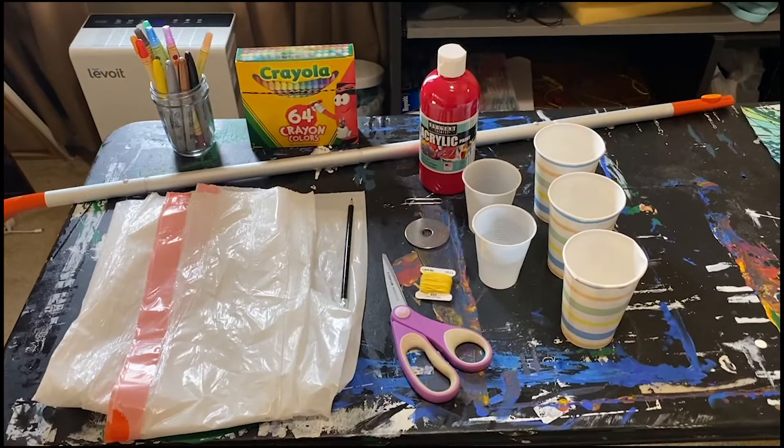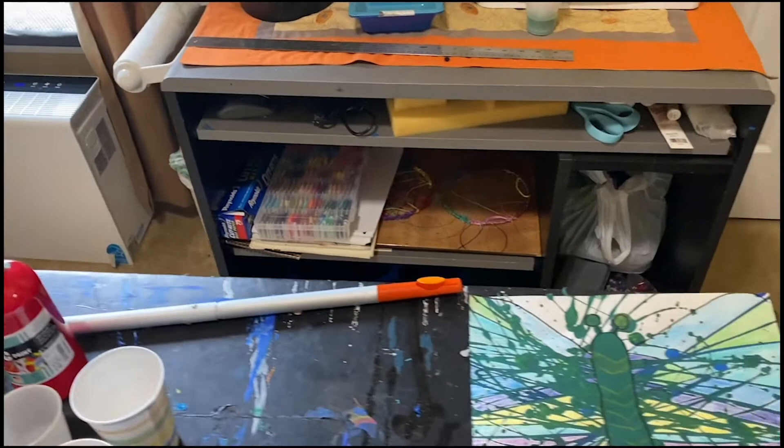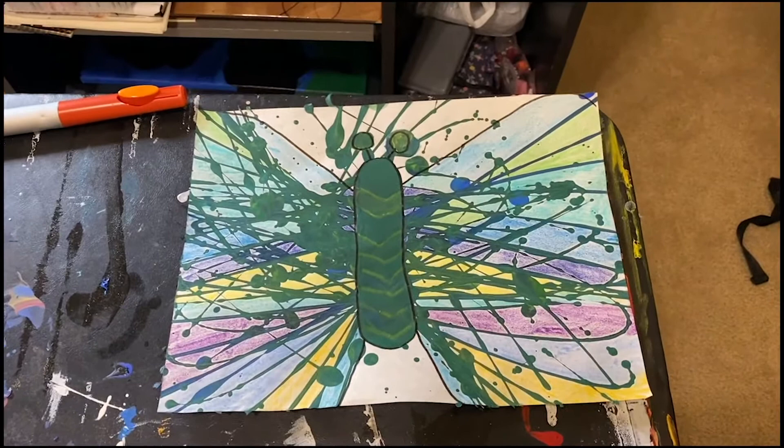We're going to be creating art with pendulums and then we will be trying to turn them into some form of creative expression. Here's an example of one I made earlier. Now let's get ready to set it up.